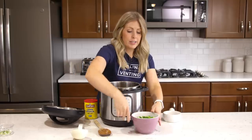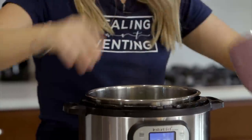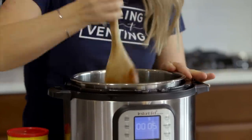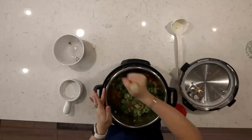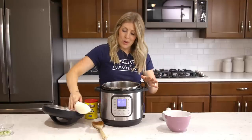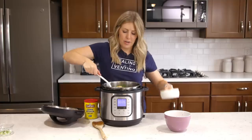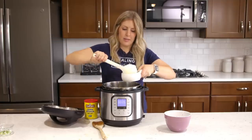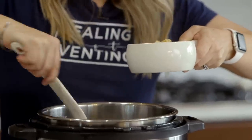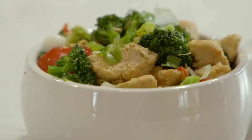I did cook up my broccoli, so I have about two cups of broccoli here and we're just going to mix that in. Normally I would serve this over rice, but my husband loves it over cauliflower rice — that's his new favorite thing. And we're just going to serve it just like this.